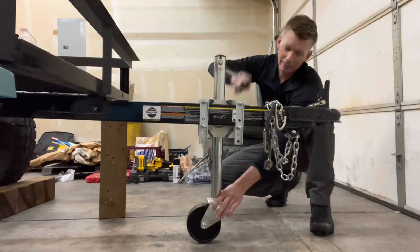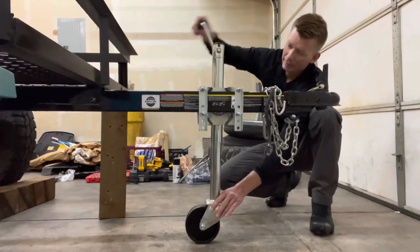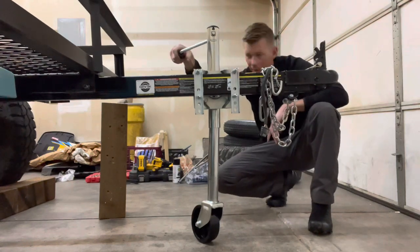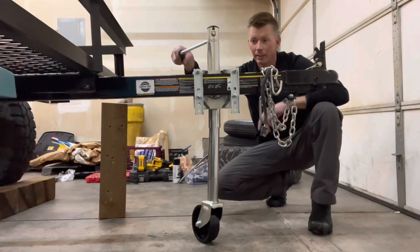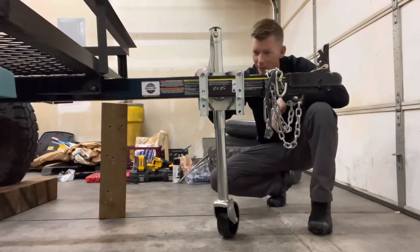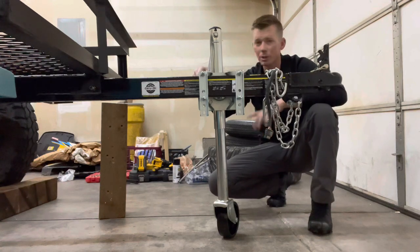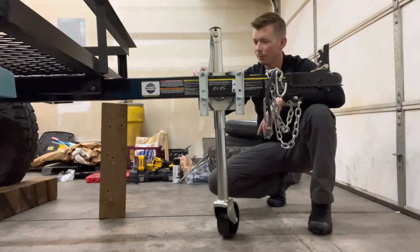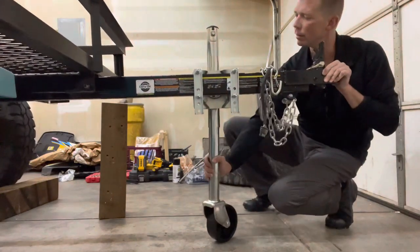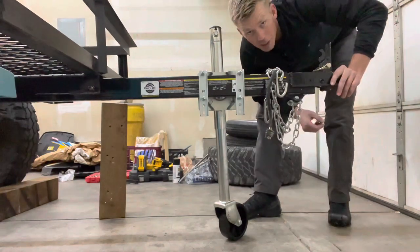I really hope this thing's long enough to get the tongue up past level so we can make it over the ball without having to lift the trailer when it's full. It's maxed out and we're just past level — so that works. Not sure how much I trust all this once we get the IBC tote on here. This jack is rated for a thousand pounds, which is more tongue weight than you'd ever want on this trailer anyway. I don't know if this jack is going to be a long-term solution, but it's better than a six-by-six propped up in the corner.